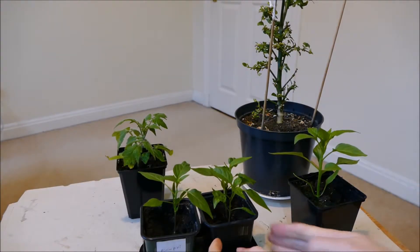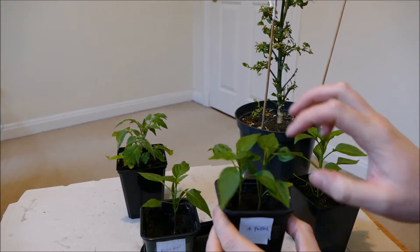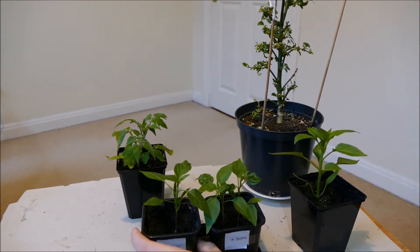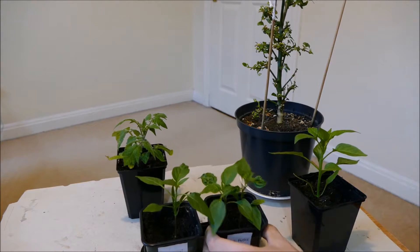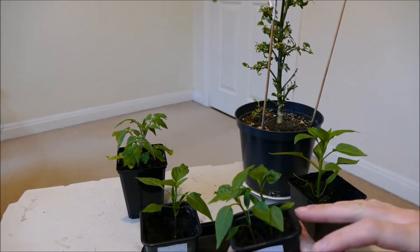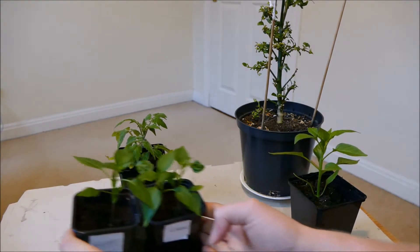My other chillies here — these two are the ones you've already seen: the Apache and the Piri Piri. The Apache is now ready to be separated; you can see the two plants are already quite big and they're starting to struggle for space, so I'm going to be separating those two in this video. The Piri Piri is just going to be kept in this pot for now, and you can see it's looking pretty healthy. The only downside I've had with these plants is a little bit of leaf curl, possibly due to keeping the compost a bit too damp, but that should grow out and they've got a lot of growth since the last video.